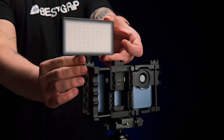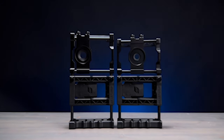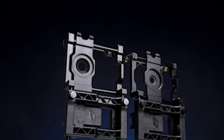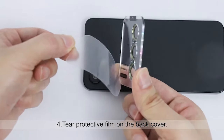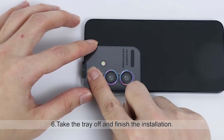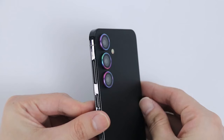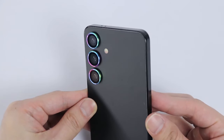Embarking on a visual odyssey with your Samsung Galaxy S24 Plus demands more than just a standard lens. To truly capture the essence of the world around you, equipping yourself with the finest photography and camera accessories is imperative. These tools aren't just gadgets — they're gateways to unlocking your creative potential and immortalizing moments in unparalleled clarity. I have prepared this video guide for the 6 best Samsung Galaxy S24 Plus Photography Accessories 2024. So let's get started.